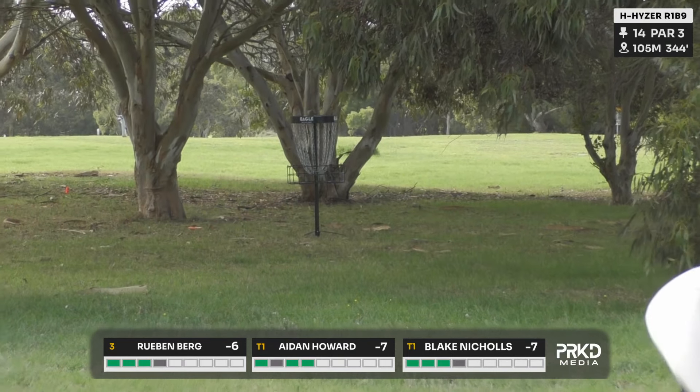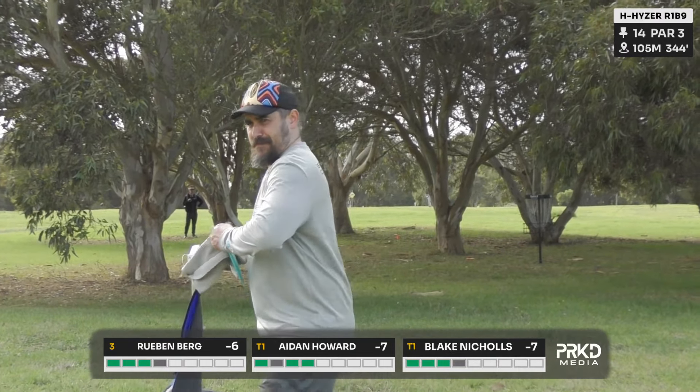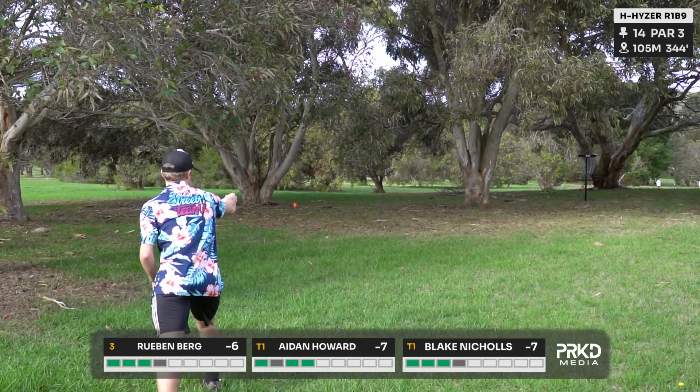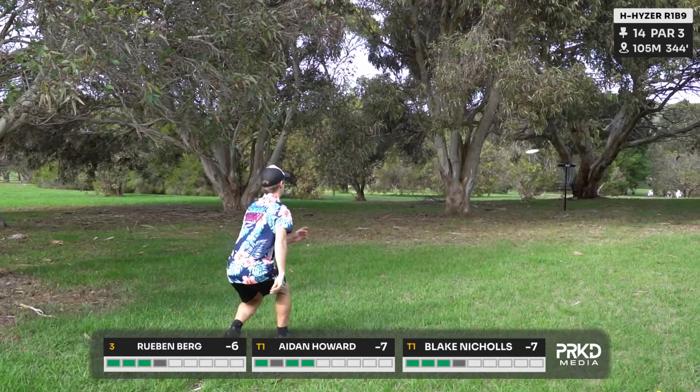A little backhand flick from Ruben getting him nice and close, and a little stare down too — always a question on his face, like, why are you filming me?